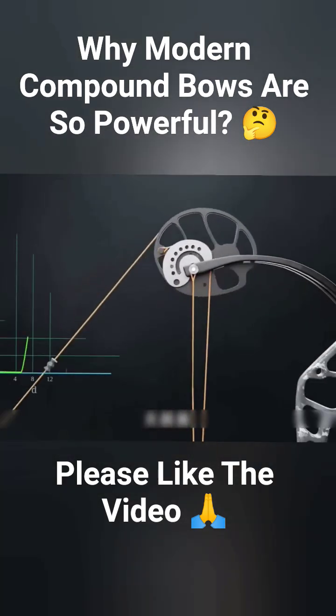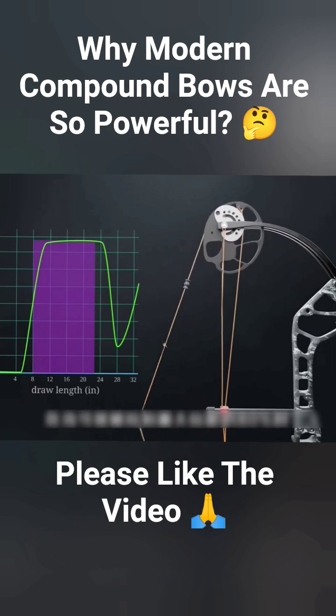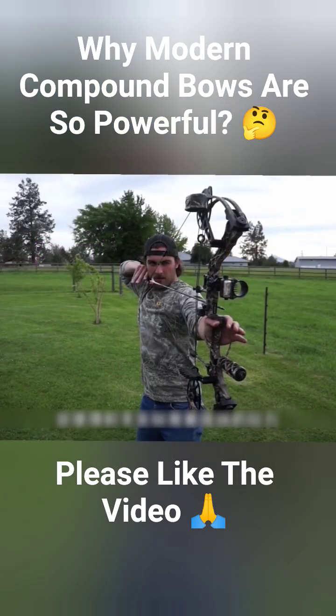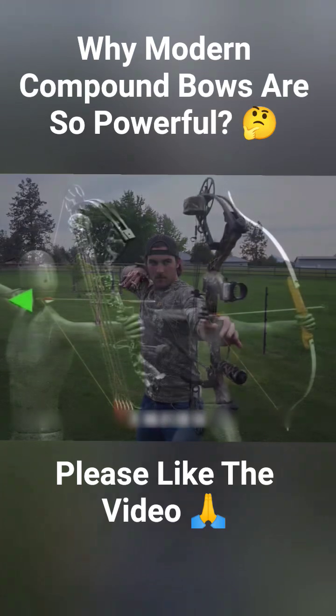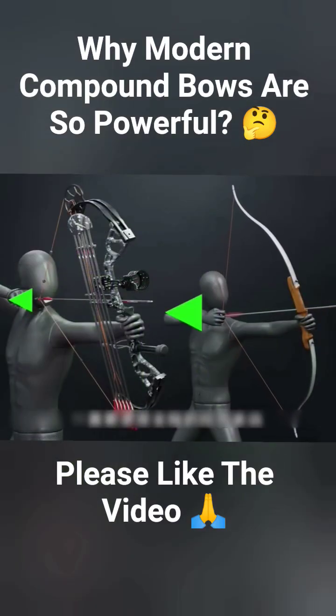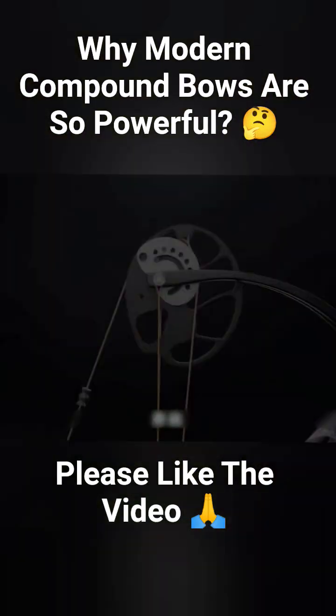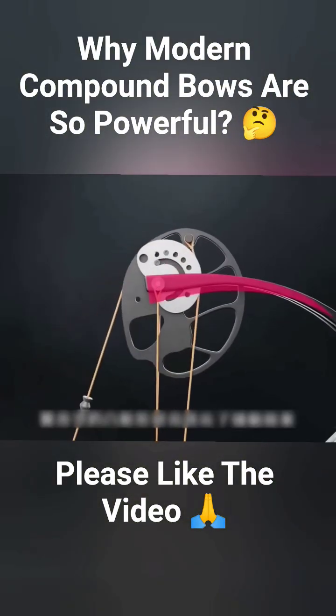Notably, when the draw reaches about 80% of its full length, a let-off point is reached. The force required to hold the string dramatically decreases. Unlike traditional bows that require full effort throughout the draw, the archer using a compound bow experiences less fatigue and better aiming stability, which increases accuracy.